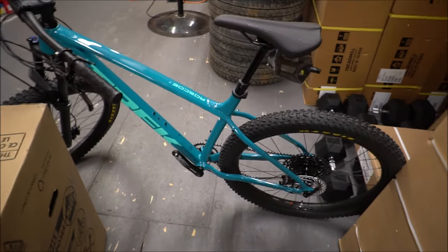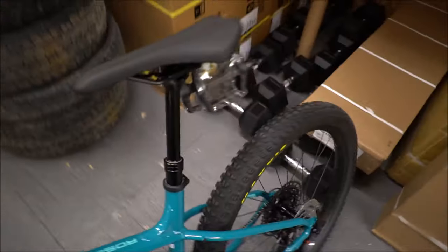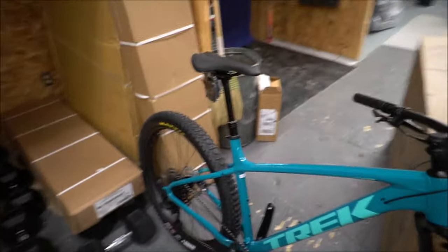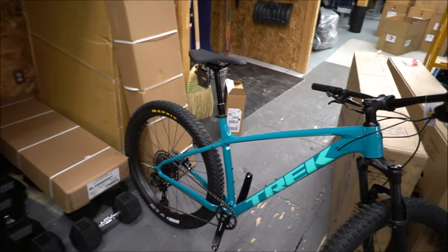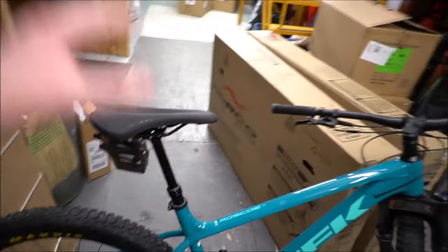Now we've got the Roscoe 7. Some major upgrades here include the dropper post. If you're looking to get a little more aggressive on the trail, or just want the benefits of a dropper post — things like climbing on and off the bike is easier, downhills are easier, and rough terrain is much more manageable because you can get that seat down out of the way and allow your legs to move more freely.